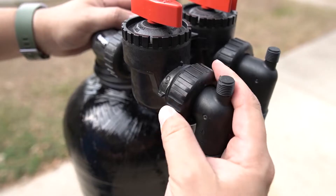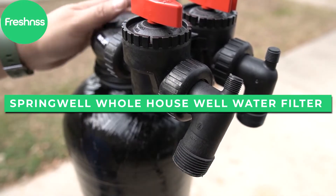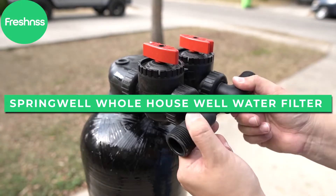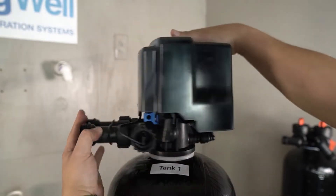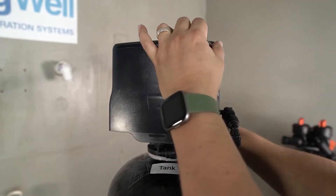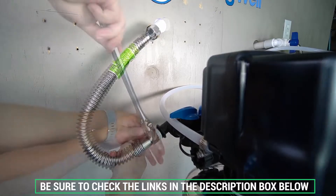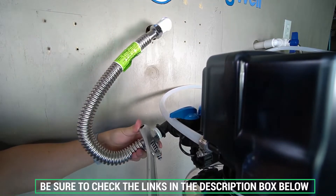In this review we'll take a closer look at the features of the Springwell Whole House Well Water Filter to see how a good point of entry filter system can provide fresh, contaminant-free water throughout your home. As always, we'll include additional information and exclusive direct discounts in the description box below.